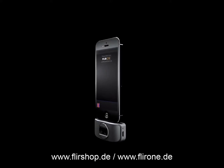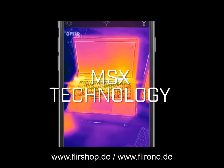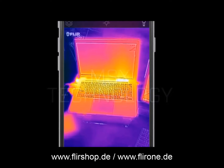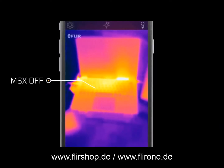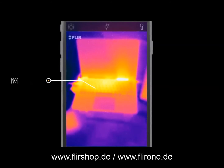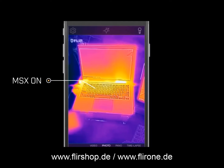One of the things that makes the FLIR ONE camera so unique is its MSX technology. MSX gives your images more detail and context than you would get from the thermal image alone. Keep in mind, MSX requires light to work and should be at least one meter away from the object you're looking at for optimal alignment.